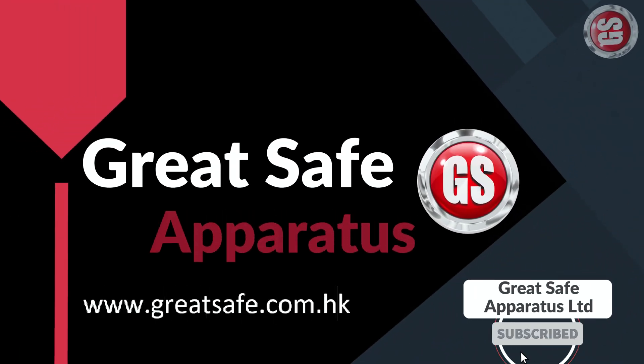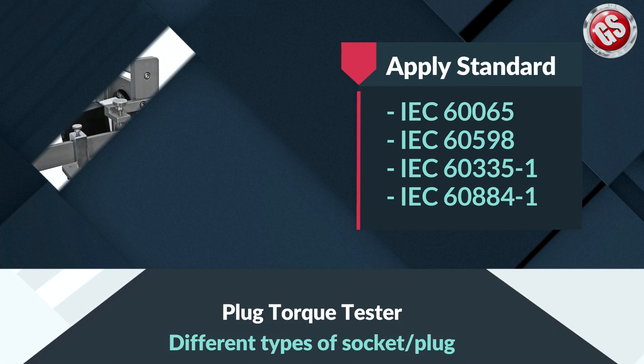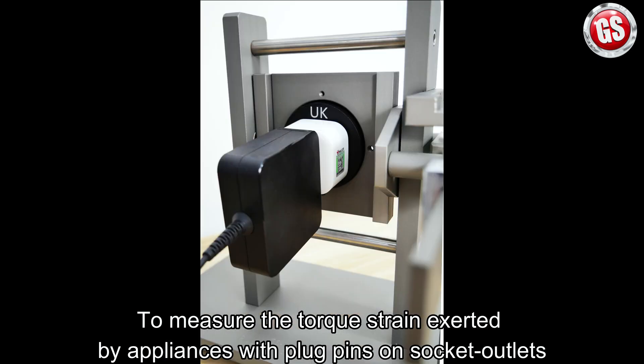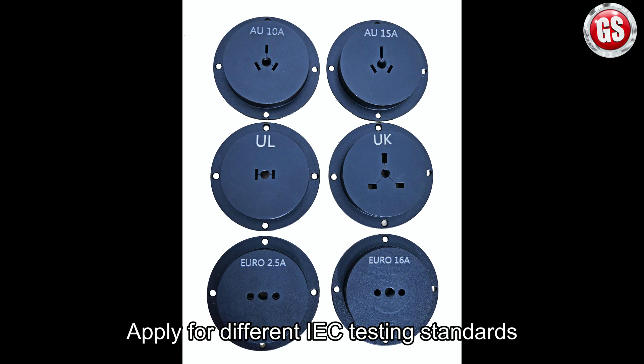Welcome to Great Safe channel. In this channel we will show you the testing machine operation. I will now show you the plug torque tester. This apparatus is used to measure the torque strain exerted by appliances with plug pins on socket outlets, and applies to different IEC testing standards.